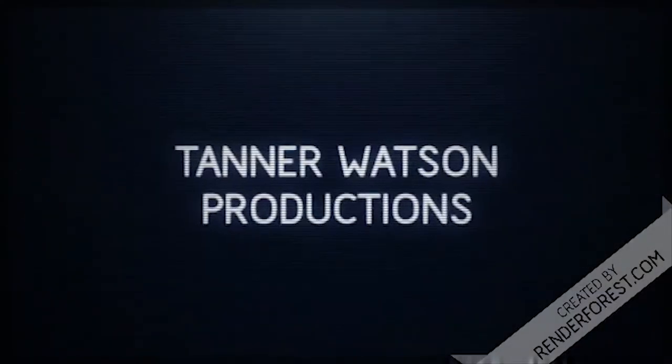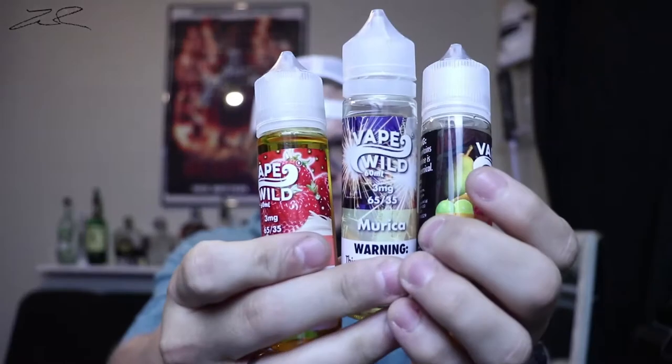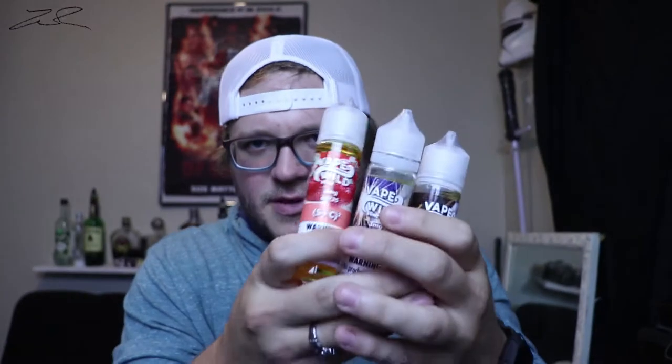Hello everybody and welcome back to the channel. Today I got sent these bottles from Vape Wild. I want to say before we get into this, I didn't purchase these — they were sent to me from Vape Wild for review but they're not paying me, so I'm gonna tell you my honest thoughts. This will be completely unbiased.